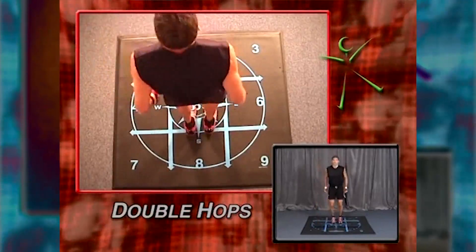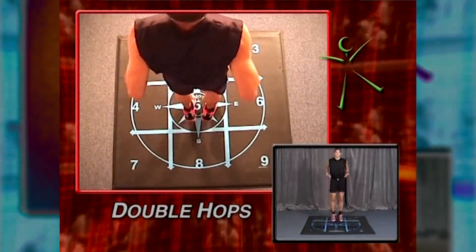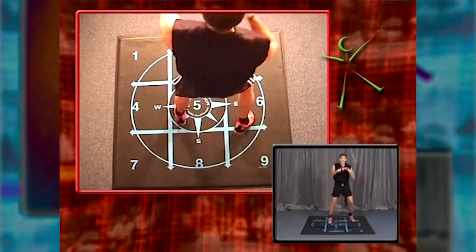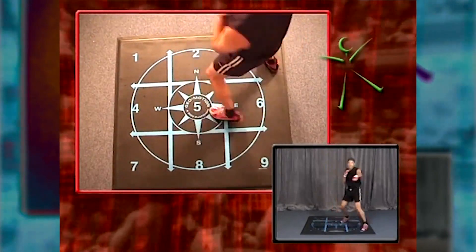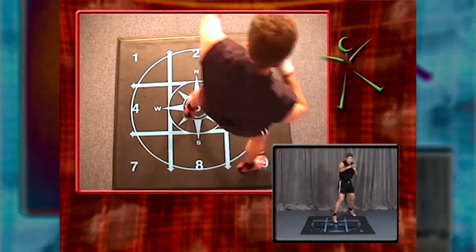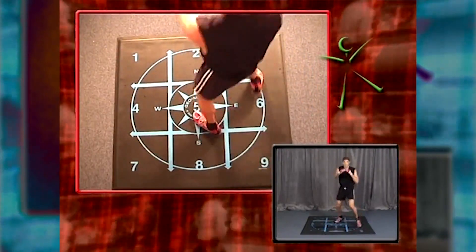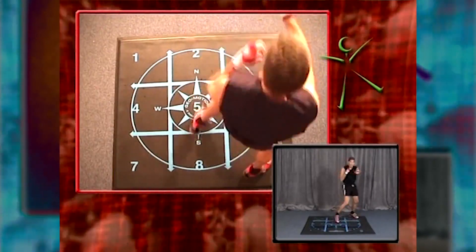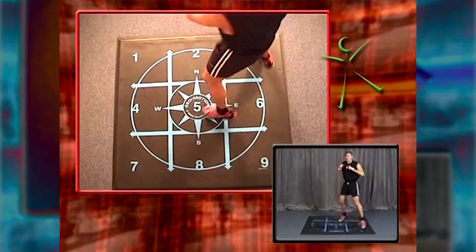Double hops. Both feet together, nice and strong. Abs in. Side rock right. Forward corner rock. Now back corner rock. Forward corner. Back corner. Again forward corner. And side rock.